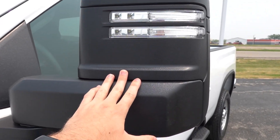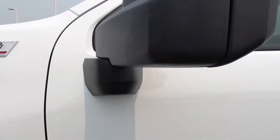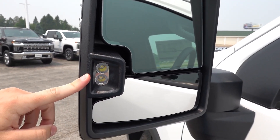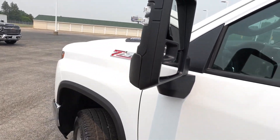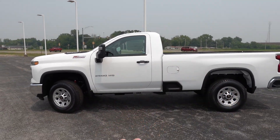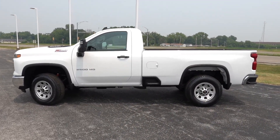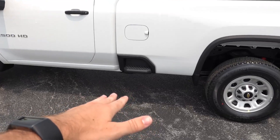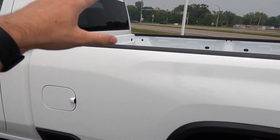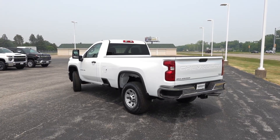The mirrors are an upgrade from the standard work truck — they do have the LED turn signal integration on the outside, LED puddle lights on the bottom, auto-dimming upper section, heated upper section, LED auxiliary lighting, and these are power folding as well, which is a very nice touch for a work truck. You have the standard matte black plastic door handle pulls. From the side you can see the single cab with the long bed configuration, making it a very functional truck. In the front of the bed, all heavy duties do come standard with the sidestep for easier access into the bed.